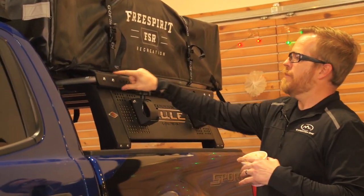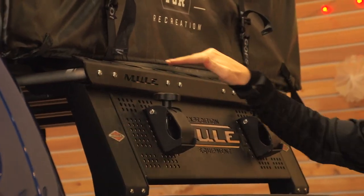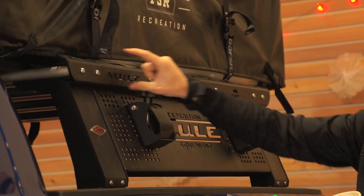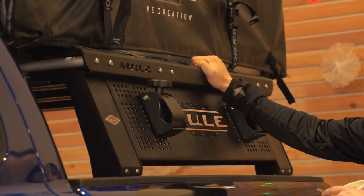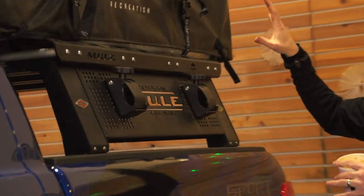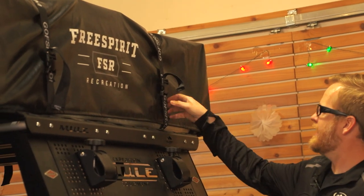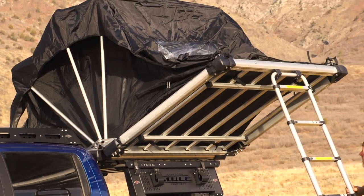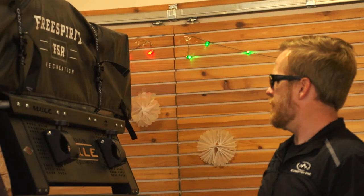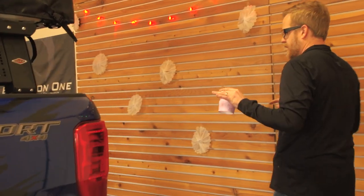We also added our backer rack system up here, which allowed us to add a whole bunch of things. We're running a Free Spirit Recreation tent on it — a very nice tent. It all came out really clean together.